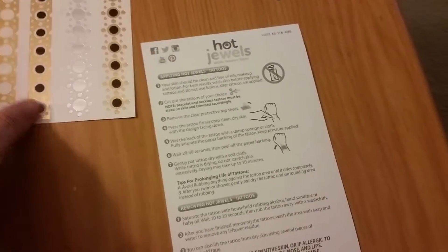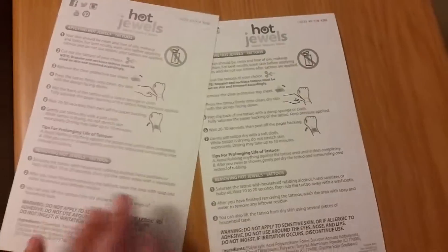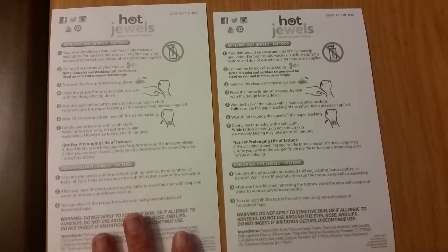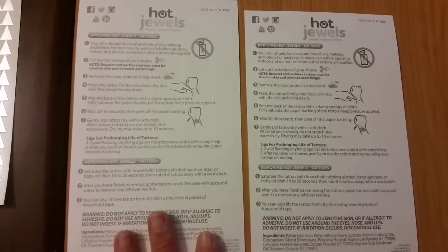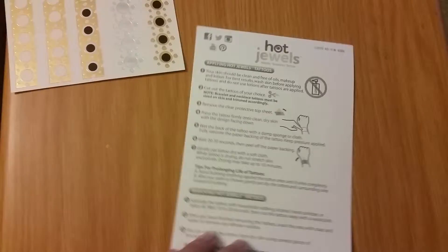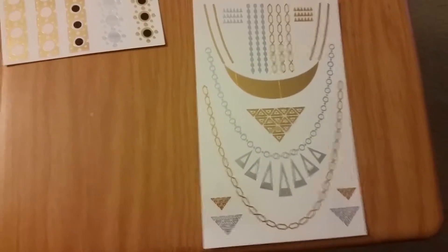They'll be on the back of each page, so you don't have to worry if you finish one page and you don't have the instructions for the next. Because as you see here, they are the same instructions, so you'll always have them with you. Which is pretty neat.